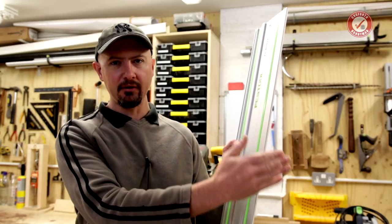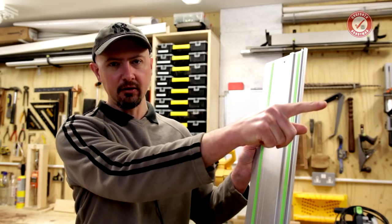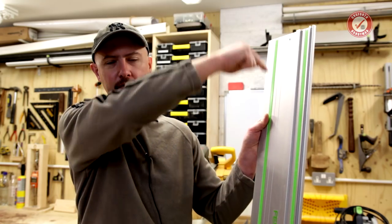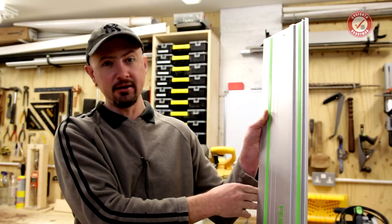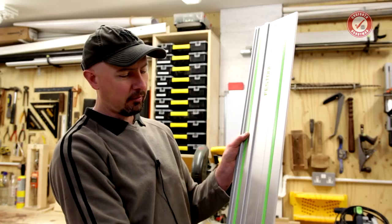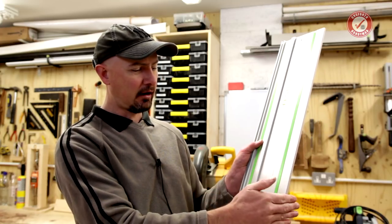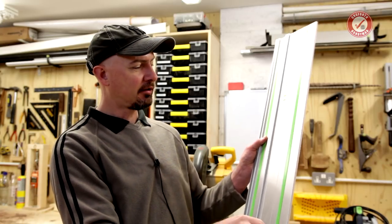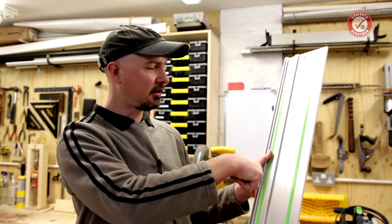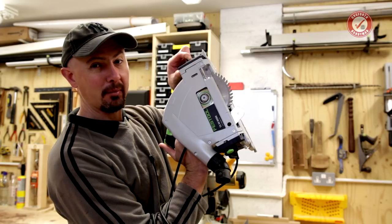The habit I like is to always have the splinter guard on the opposite side to where I've measured from. If I've measured from the left, the splinter guard is on the right. If I've measured from the right, I need to come around the other side of the piece. There's an exception: DeWalt make a track with a splinter guard on both sides, which saves having to turn the track around — but the same rule still applies, the saw blade is always on the right.